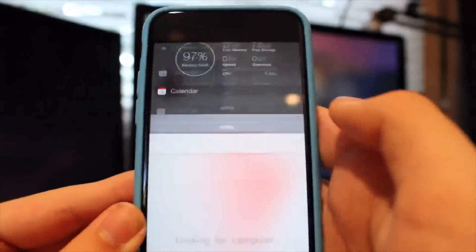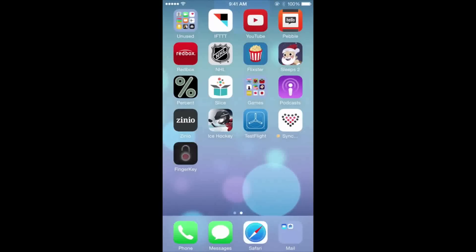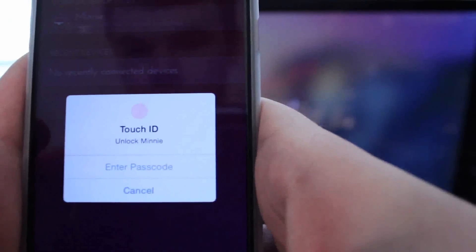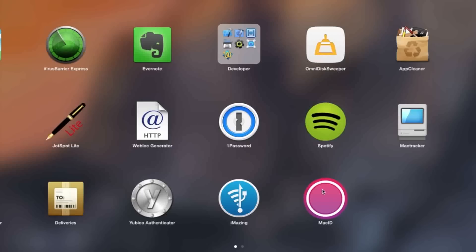You may remember an app we reviewed before called FingerKey that did something fairly similar — almost exactly the same as this. But that app had lots of problems, it was removed from the App Store, and this pretty much does the exact same thing, but better.